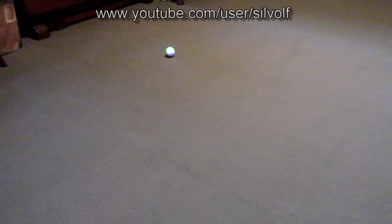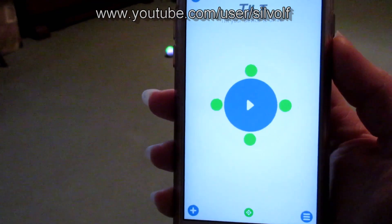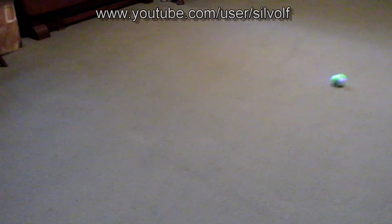Then we've got Tilt. Tilt is where you tilt your device to get Sphero to drive in the directions, and this is going to be pretty insane — he's going to probably go absolutely everywhere. Back, forward — oh, he just went around the tripod. That way, and back this way, and there he is again. Then just tilt him back towards me.